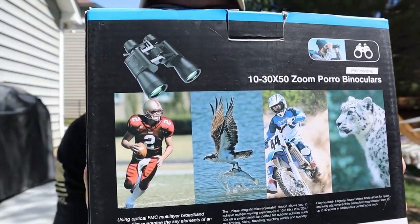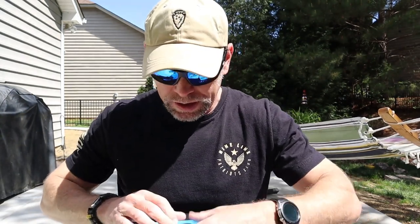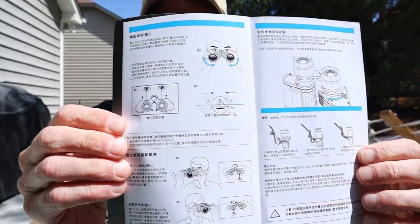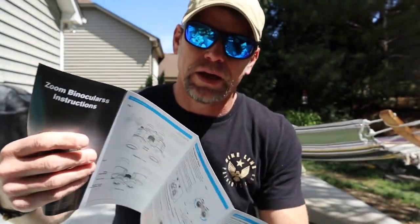Here's the back of the box to give you an idea of the clarity you're going to get. I tried multiple times to film through the binoculars to demo the range and clarity, but no matter how much I tried it just didn't work out. Here's your owner's manual, which will show you how to get them set up and any other details you need.